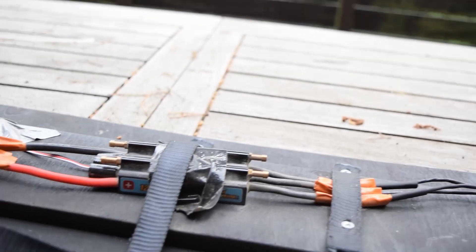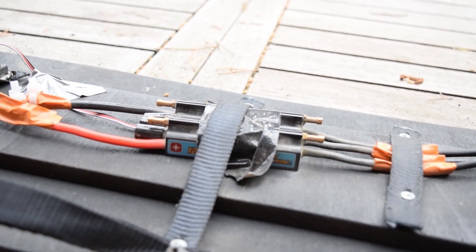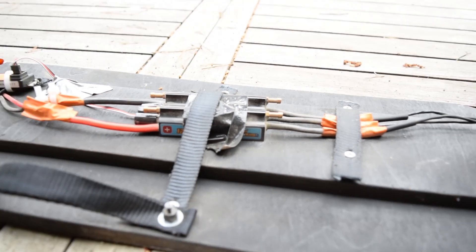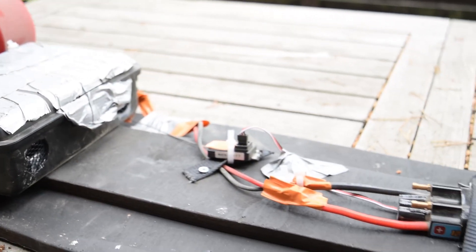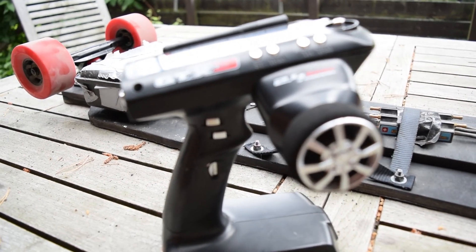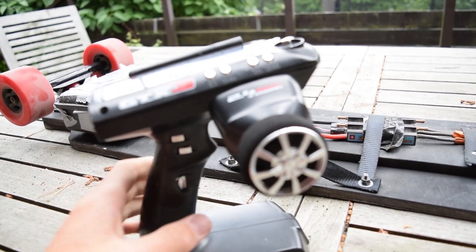The ESC here is a 120 amp Hobbit King boat ESC with a 160 amp peak. The receiver is a Turnji GTX3 and here's the transmitter. I will upgrade to a much smaller pistol grip version later, but for now this is good.